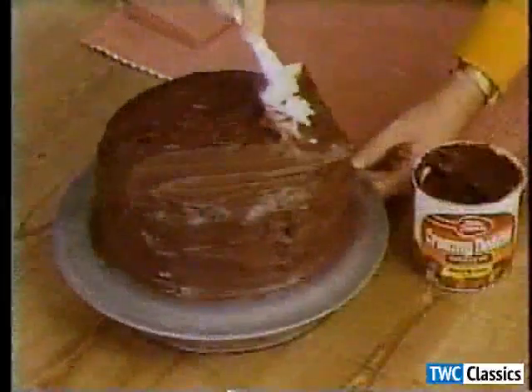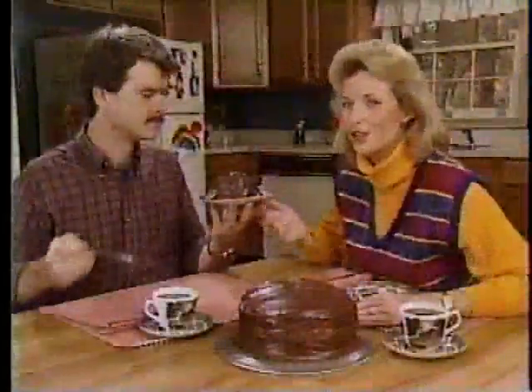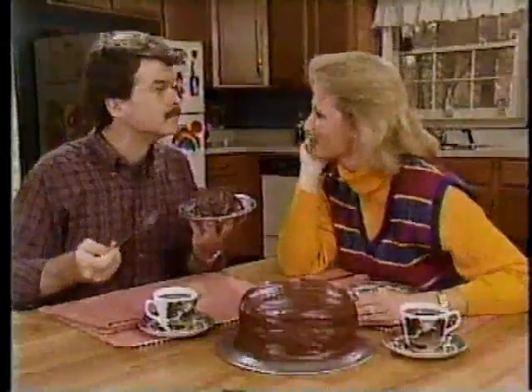Cool the cake completely before frosting. The finished product — tempting and irresistible.